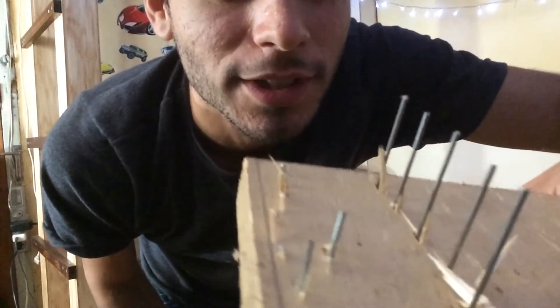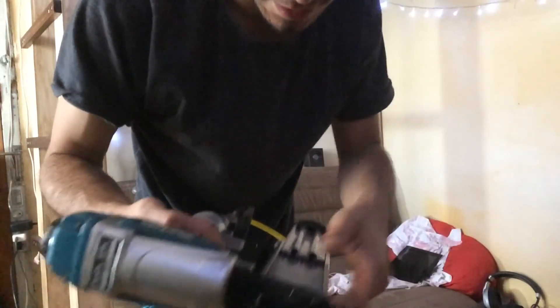I got three misfires. I think I've got a jam because there are a bunch of staples in here but I misfired a few of them. Something's going on.